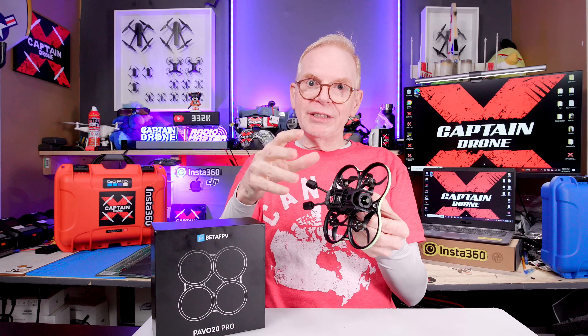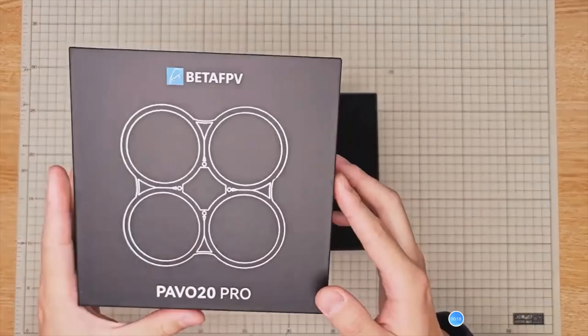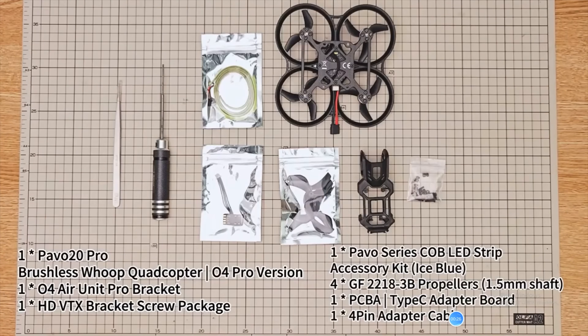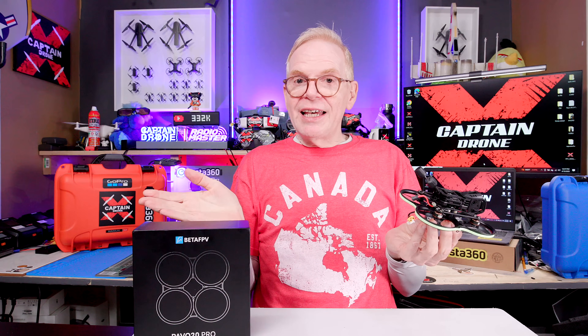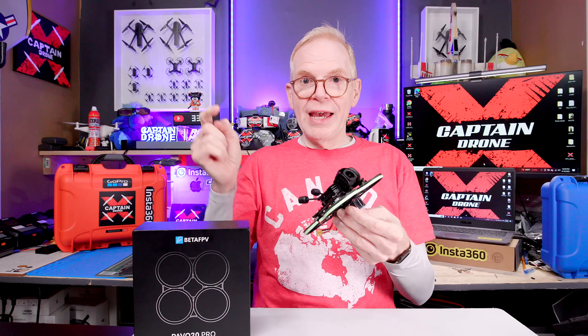You could never buy a quad this beautiful, this magnificent, for $320 USD. By doing the labor of installing everything yourself, you save some money. In this kit you get the frame — the plastic part and the carbon fiber part — plus the brushless motors, the flight controller, and the receiver.